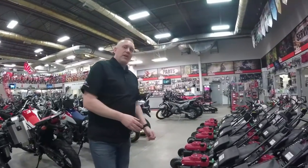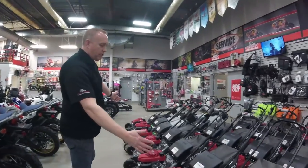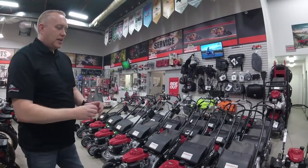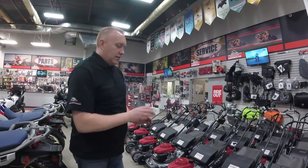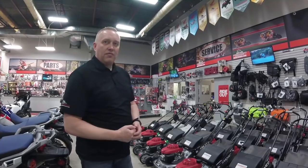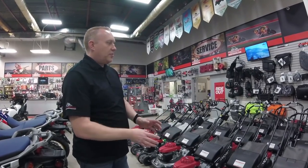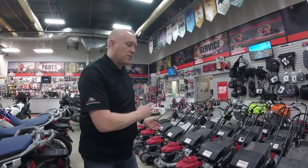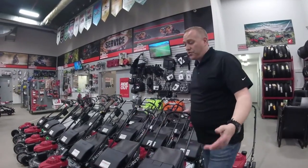The rest of the mowers here are essentially all the same machine — our residential line, the HRR line. It's all exactly the same engine: a 160cc engine, same steel deck with a hammered paint finish. The only difference is whether it's self-propelled, push propelled, or roto stop. But what I want to show you first is the actual twin blades which Honda's renowned for.